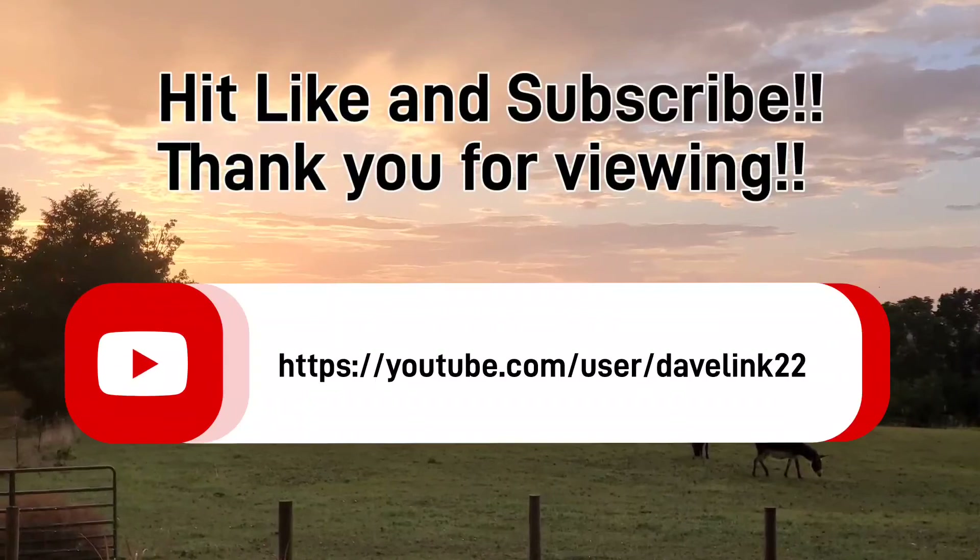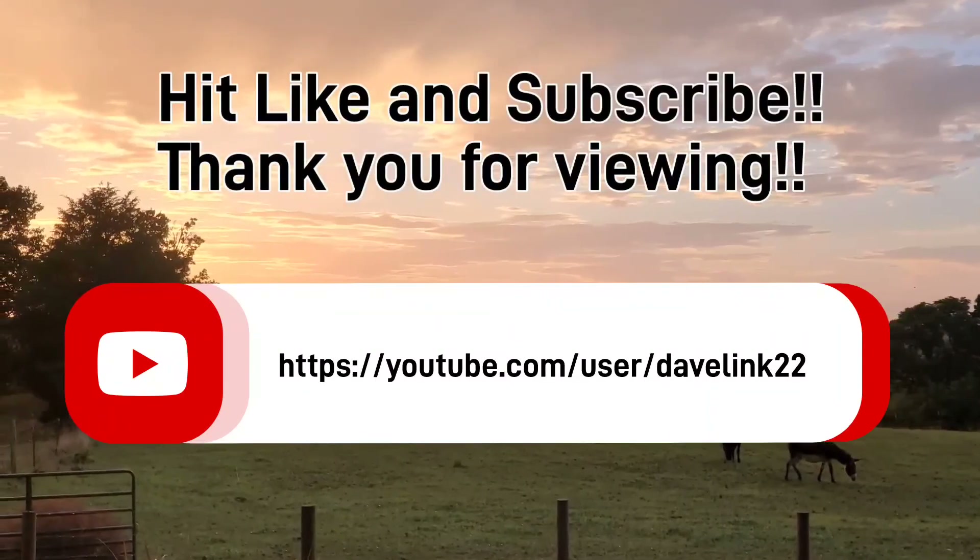Thanks for tuning in — hit like and subscribe. We'll let you know what's going on here at the farm. Have a good day.